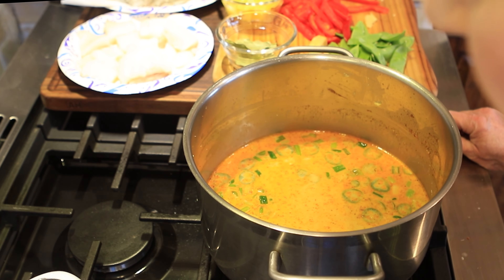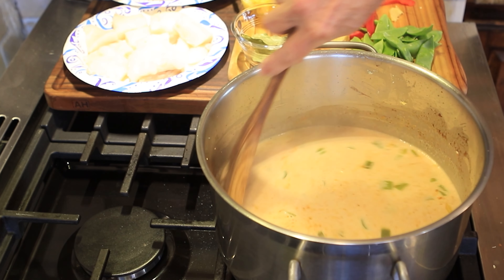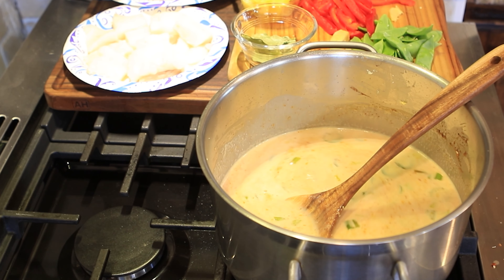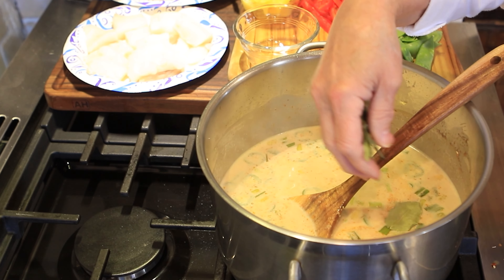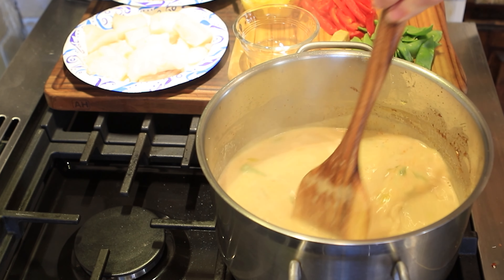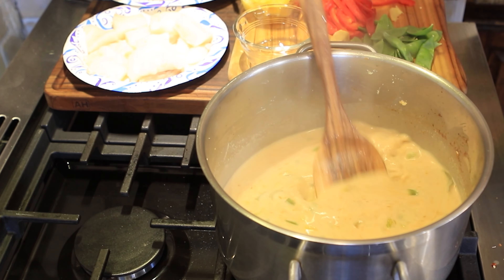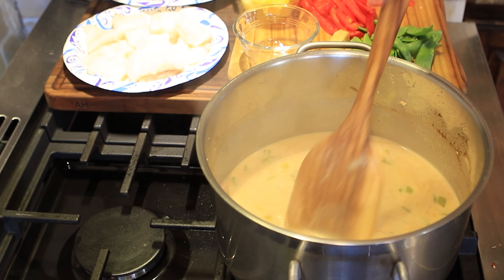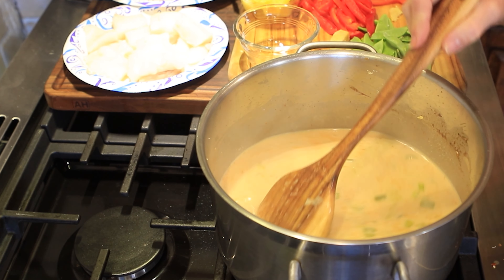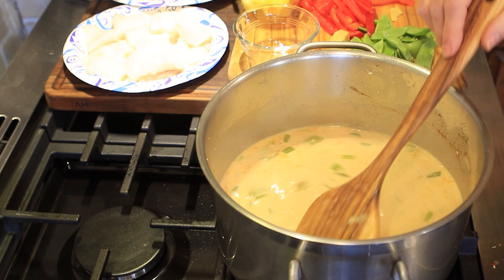I'm going to put the lid on, bring it to a simmer, and I'll be right back. We've got a bit of a simmer so I'm going to stir it around, give it a little taste to see if I need to add any more curry paste, and turn it down to a low simmer. I'm going to add my lime leaves in there — I've got six dried lime leaves going in. If you have a good Asian market you should be able to get fresh lime leaves, which is what I've always used in the past. I also watch a YouTube channel called Hot Thai Kitchen — I think it's Pai's Hot Thai Kitchen — she does all Thai cooking.